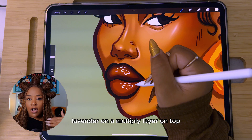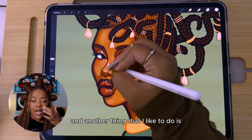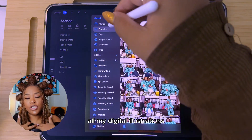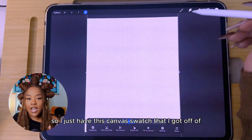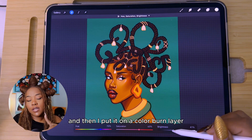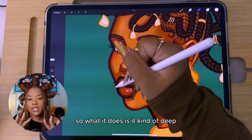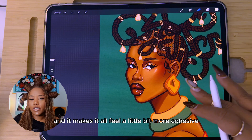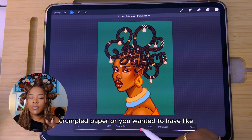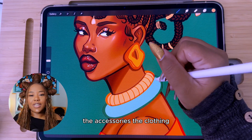I like to use light lavender on a multiply layer on top for shading. Another technique: I'll take a swatch of the skin tone on a new layer and go back to the hue saturation tool to play around with it. I also add a canvas layer on all my digital illustrations — I take a canvas swatch from Google, expand it to the size of my canvas, put it on a color burn layer, and lower the opacity so it has a canvasy texture. Color burn deepens all the colors and makes everything feel more cohesive. You can do this with any texture — crumpled paper, newspaper print, anything.